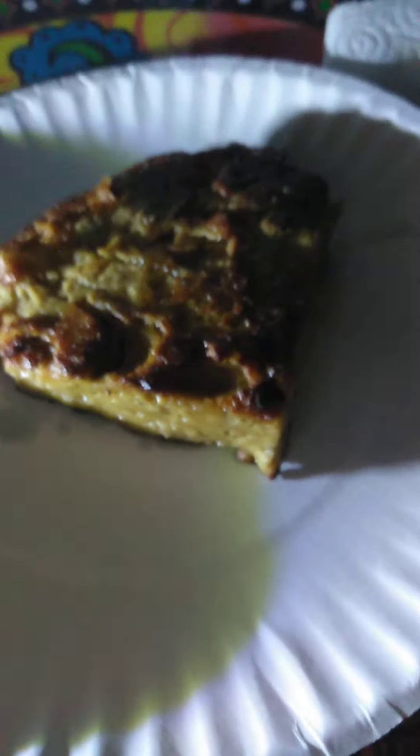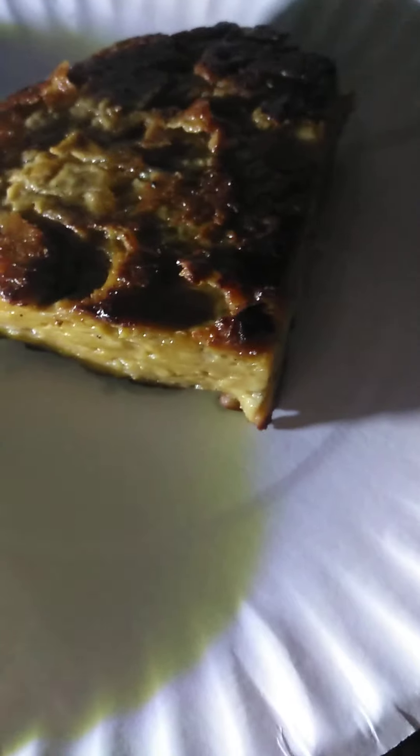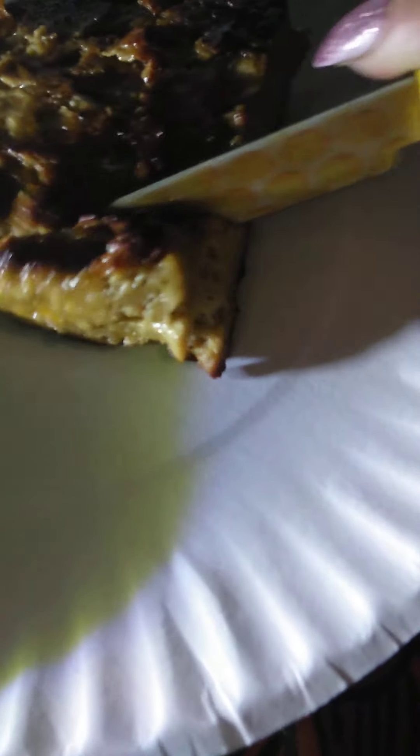I'm gonna put the light like this so you can see. Oops, it went dark. There's the light. I'm gonna get the knife and I'm gonna cut it so y'all can see what it looks like.